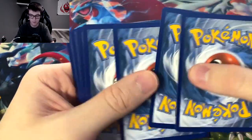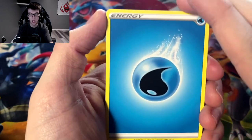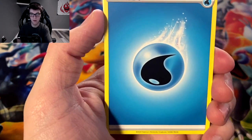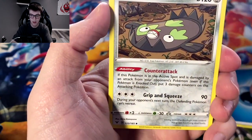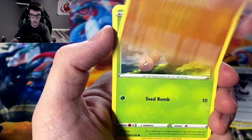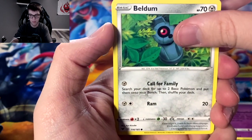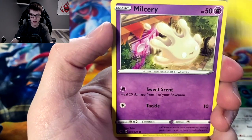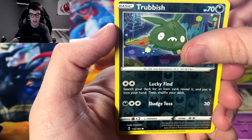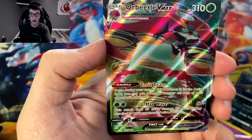I want to know: what is your favorite card in Vivid Voltage? In terms of look, and if you play competitively, what's your favorite to use? Let me know in the comments. Water energy, Galarian Stunfisk, Coating energy, Shuckle, Exeggcute, Woobat, Beldum, Blitzle, Milsery, reverse holo Trubbish.